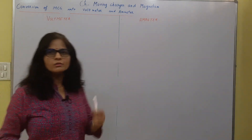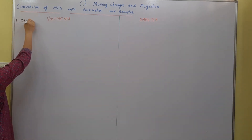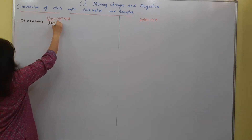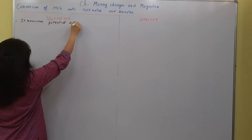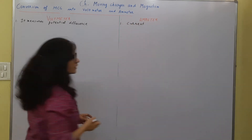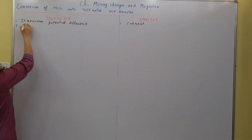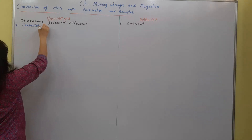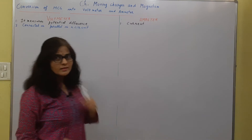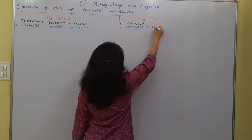What is a voltmeter? You all know that it is a device which measures potential difference. A voltmeter measures potential difference; an ammeter measures current. How is a voltmeter connected in a circuit? It is connected in parallel. And how is an ammeter connected in a circuit? It is connected in series.